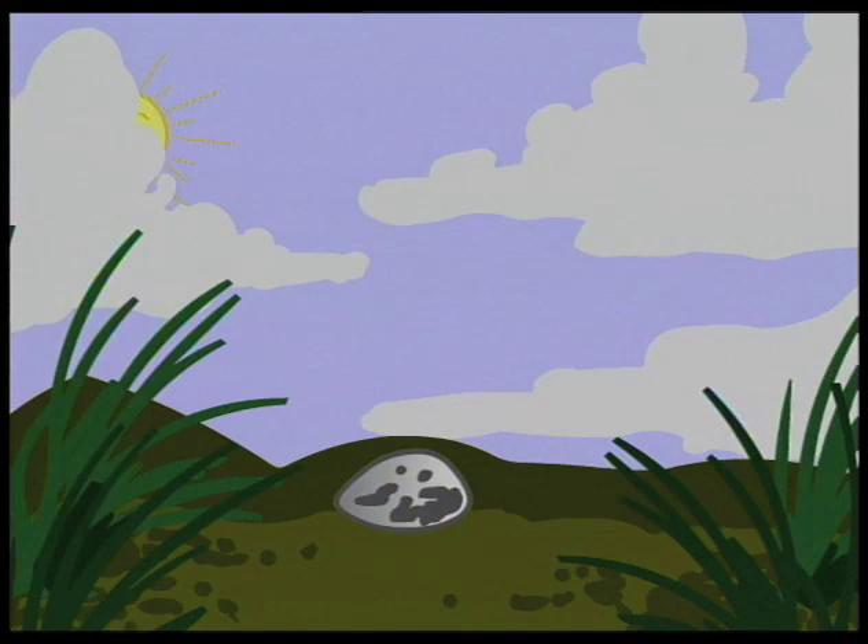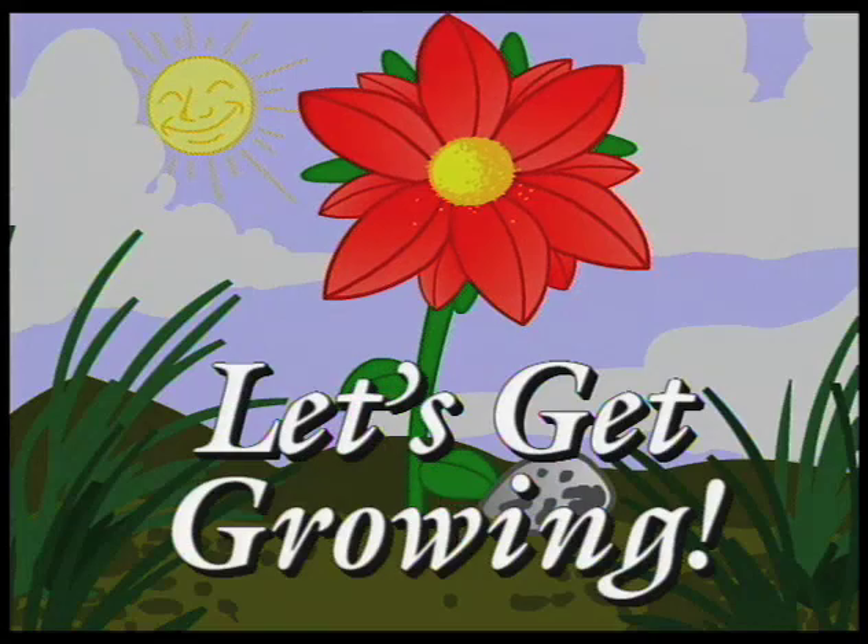Welcome to our third season of Southwest Yard and Garden. I'm John White. With me today is Jan Bryden, and Jan is the property owner of the house we're featuring in the Let's Get Growing segment. Jan, what have you done on the property here in the last month since we were here last?